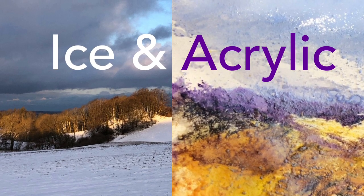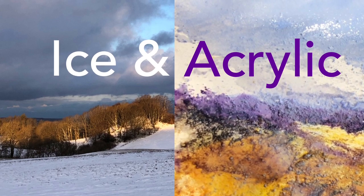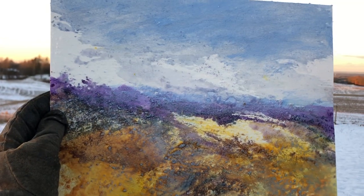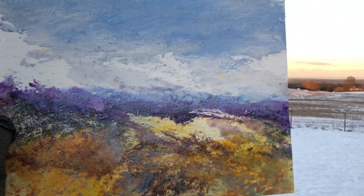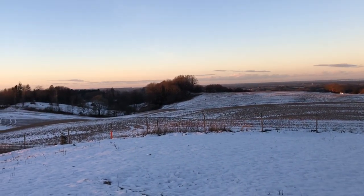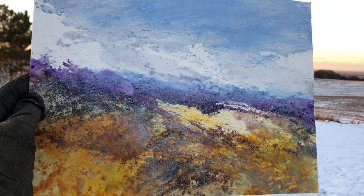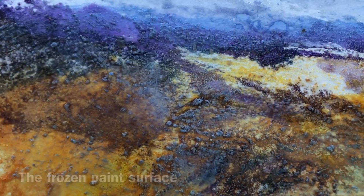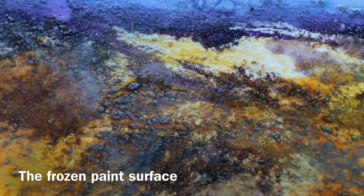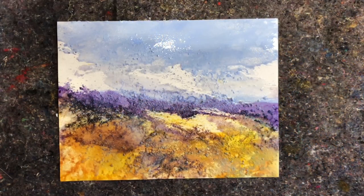Hi and welcome to another video about ice paintings. I decided I wasn't quite done experimenting with acrylics and ice on watercolor paper, so I did three more paintings and documented the process to share with you. I will put a link below this video if you want to see the first painting I did and the beautiful effects that were created in that one.